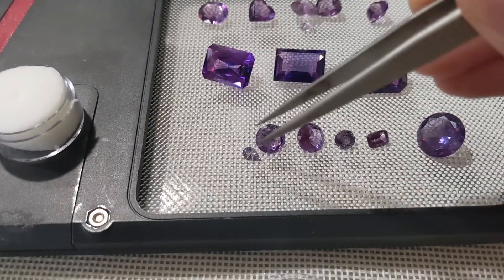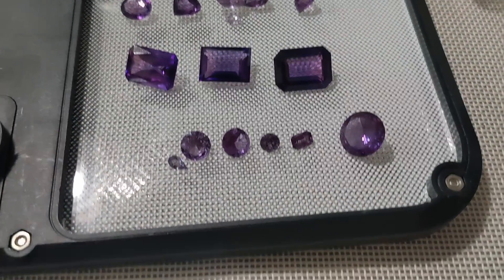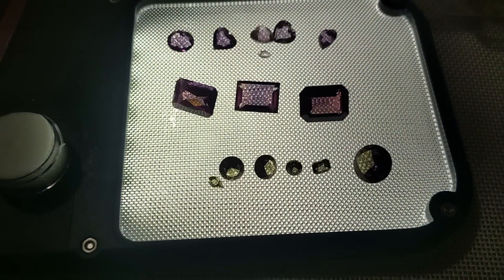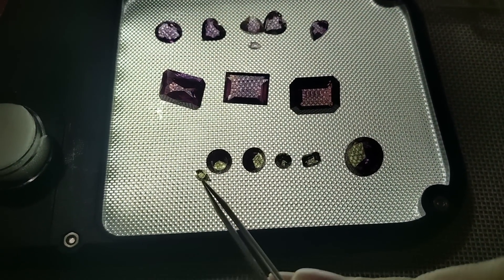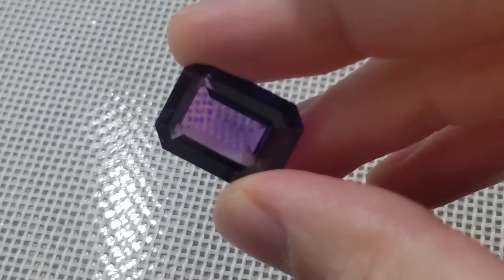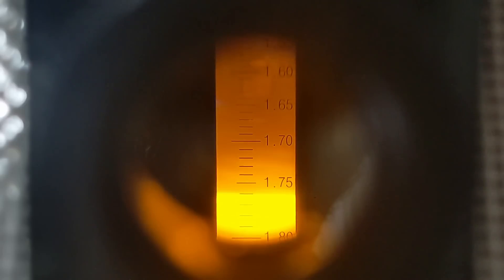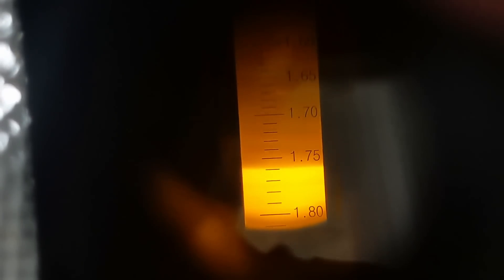A quick test was to put a known stone down — in this case a color-change synthetic sapphire that I cut — which, when backlit, turned the same green as some of the other synthetics. I figured the easiest stones to test would be the bigger ones, so we'll start with this purple rectangle. It reads close to 1.76 and has birefringence. Rotating the polarizer shows the difference in the refractive index, in this case less than 0.01, which is in line with sapphire. In the case of the purple hearts, zooming in we see it hovering around 1.54, which is a good match for quartz.